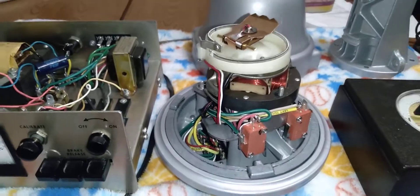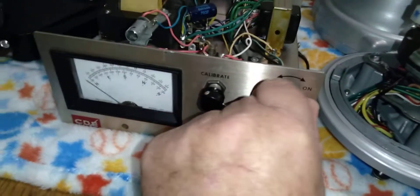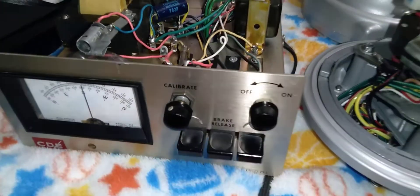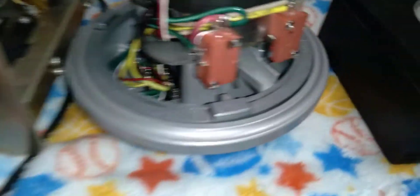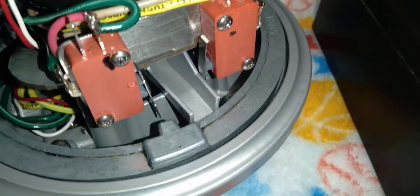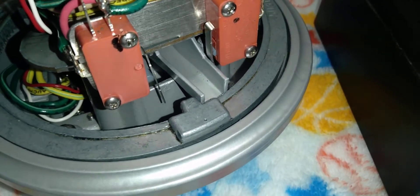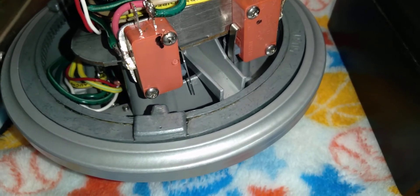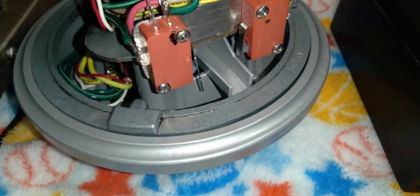Let me show you it in operation. We'll turn it on. I've been through this already and I've checked it out. You see it hit the limit switch and stop. I'm not going to sit here and go all the way around, but trust me.